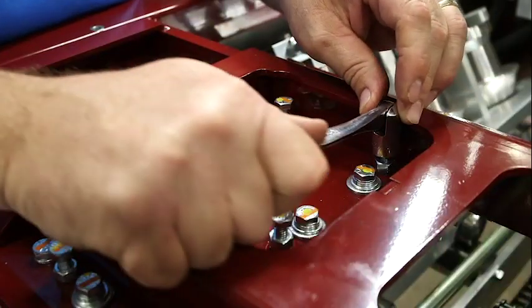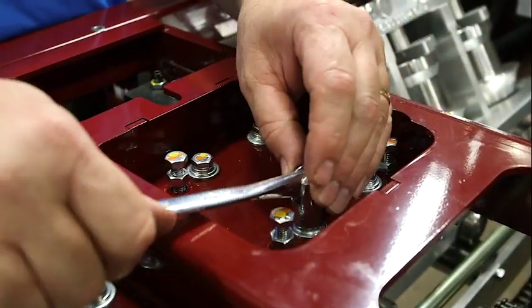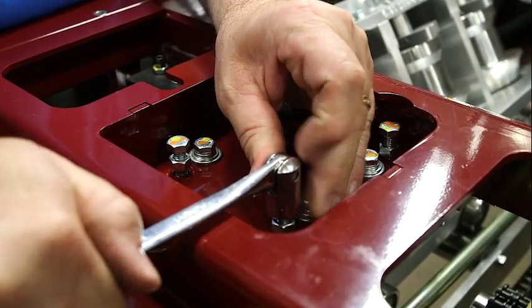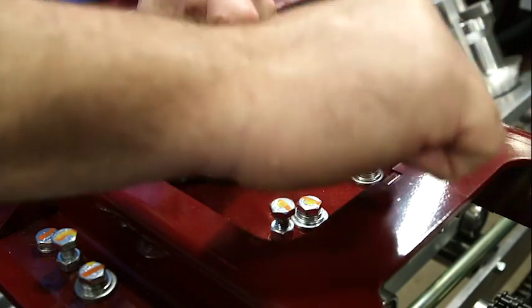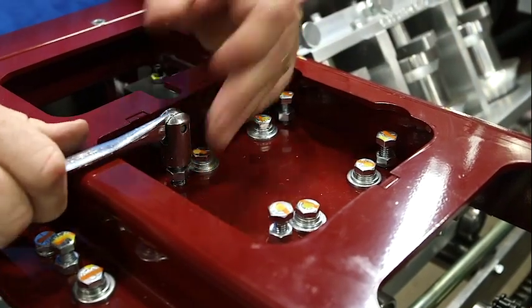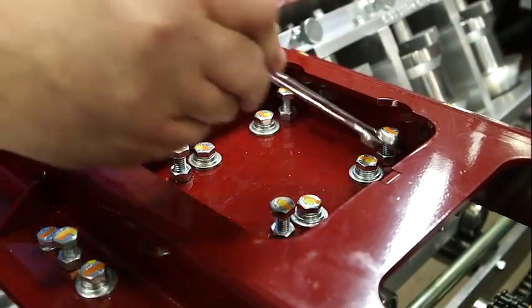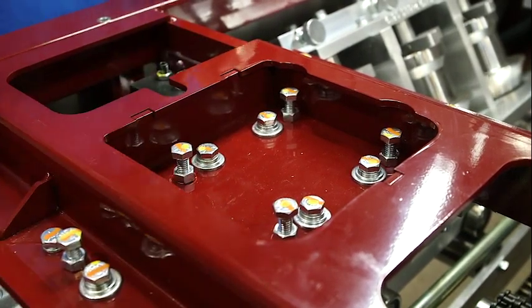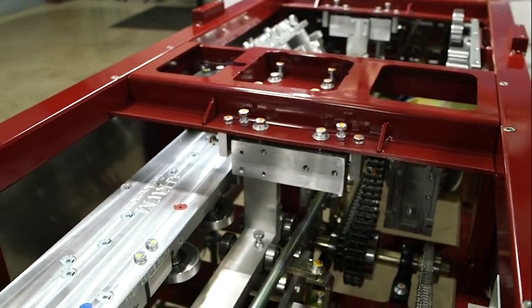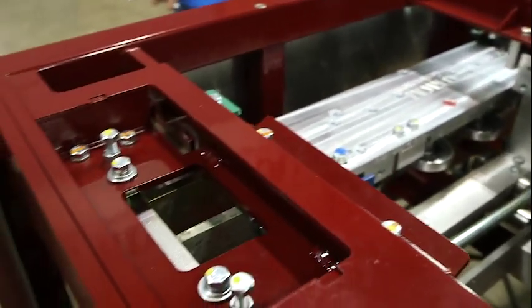Repeat this procedure for the remaining three pairs of bolts in the assembly. Re-tighten locking nuts at all four places. You will need to repeat this procedure for all drive assemblies in the machine. Do not adjust or add pressure to the number three exit station.